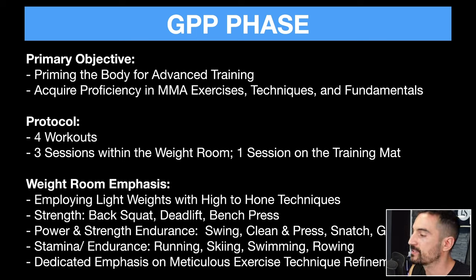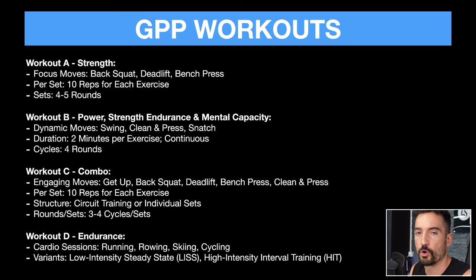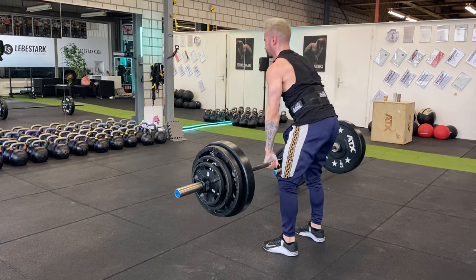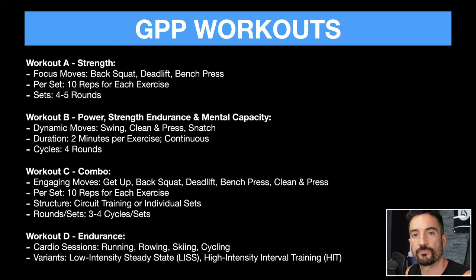There's a dedicated emphasis on meticulous exercise technique refinement. I would dedicate at least four workouts to this phase. Workout A would be strength — the focus is back squat, deadlift, bench press, with 10 reps per exercise and four to five sets. Workout B is power, strength endurance, and mental capacity. This is where I would opt for kettlebells. One thing that kettlebells do is touch all important bases of human performance: flexibility, mobility, power, strength, muscle, and mental capacity.